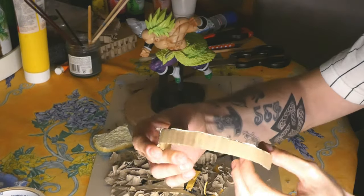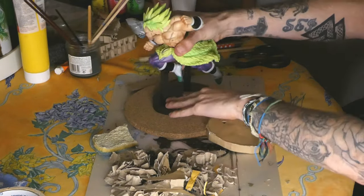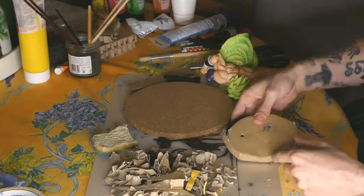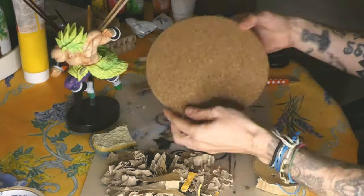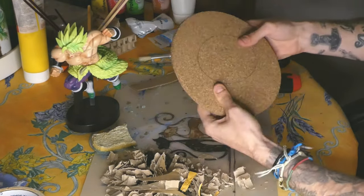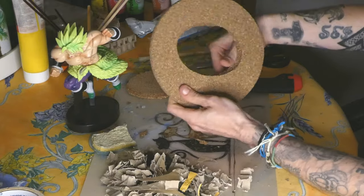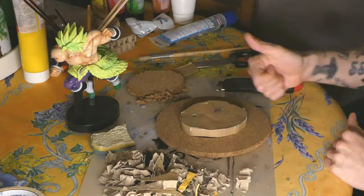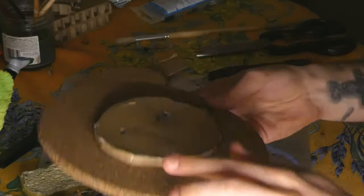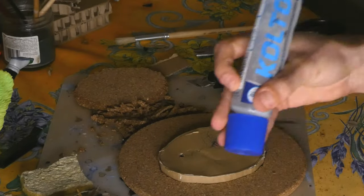I've already prepared a base to hide Broly's main socle, so it fits properly with the holes. I place it on the cork board, trace the outline, then use a cutter to cut out the material and make the hole so the socle fits inside. The socle fits perfectly — no glue needed for it, only glue for the cardboard so it stays in place.